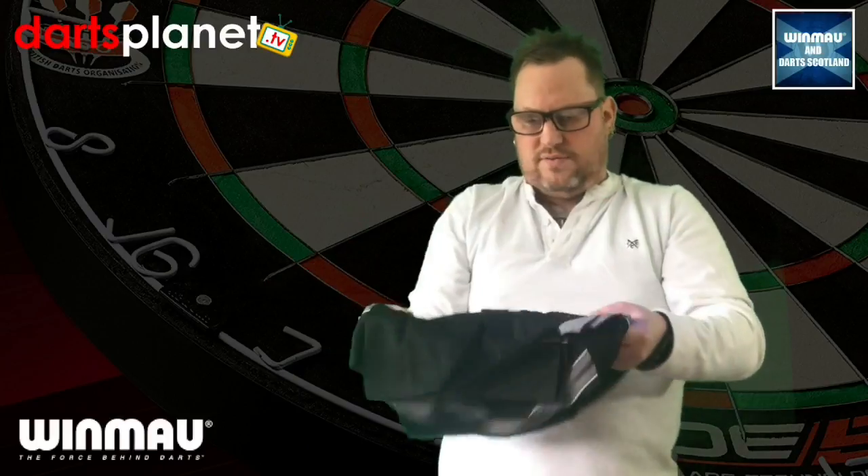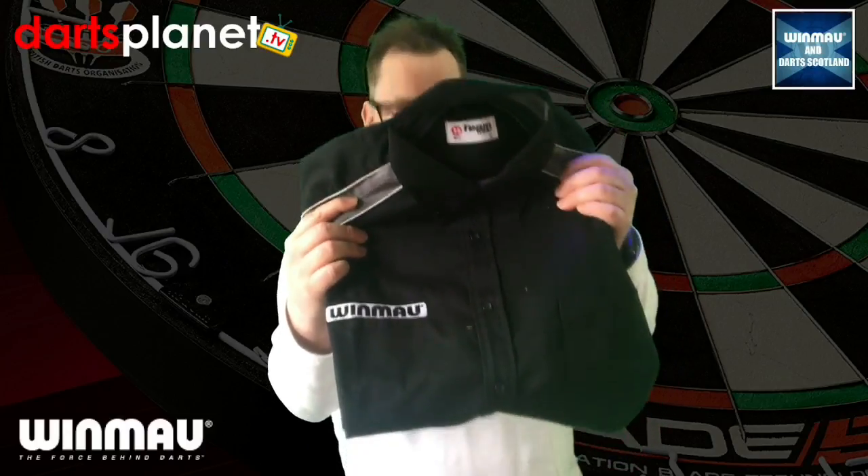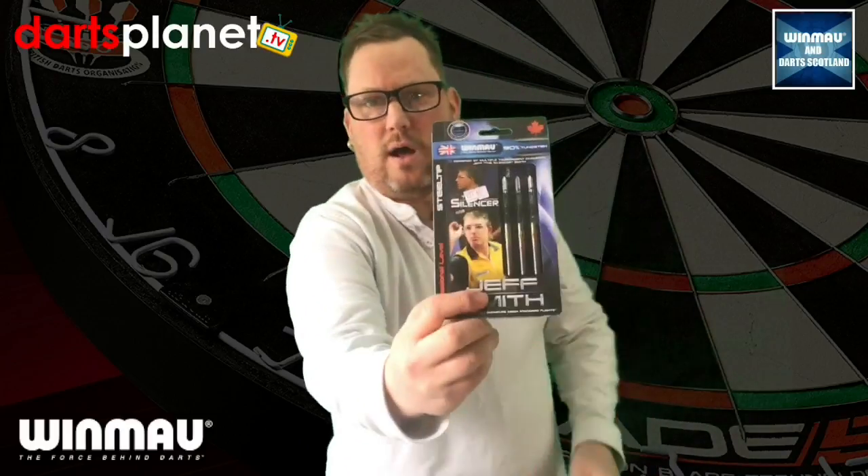So that is my Winmore parcel — it just gets better and better. Not only all this stuff that I've got coming here, this is from Winmore and Darts Scotland. For those of you that don't know, that is a limited edition shirt available on Fantasy Darts if you're a VIP member. We've got the red one available as well, that's going to be given away at the end of this month. We've got the Jeff Smith darts — they are going to be given away. Some of it through Fantasy Darts, some of it through DartsPlanet.TV. So please share with all your friends and family and hit that subscribe button.